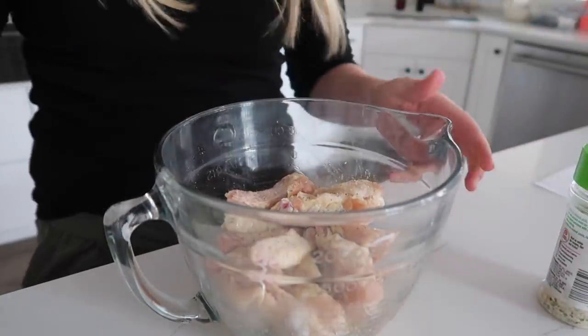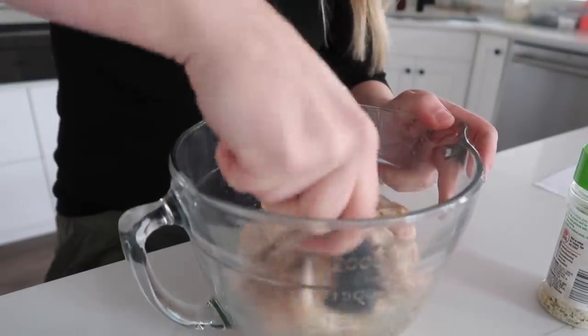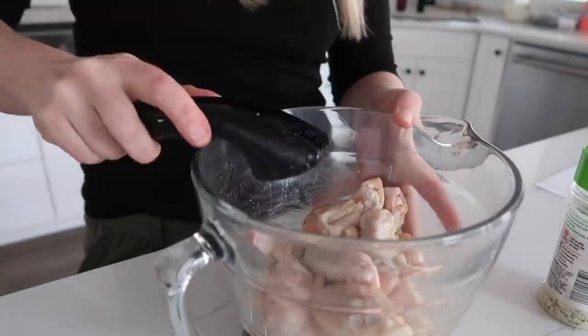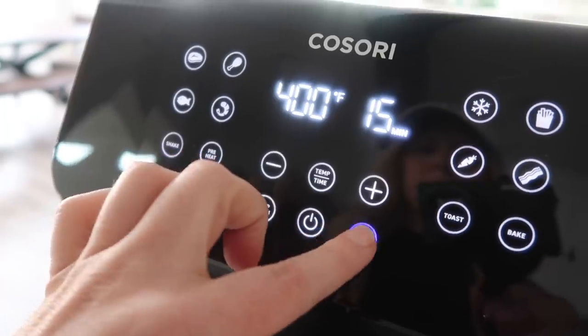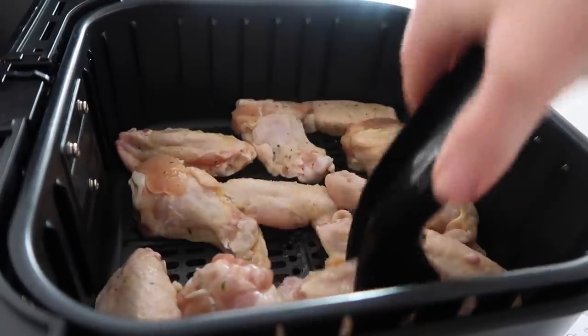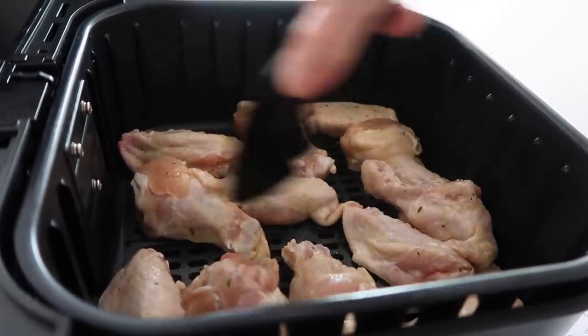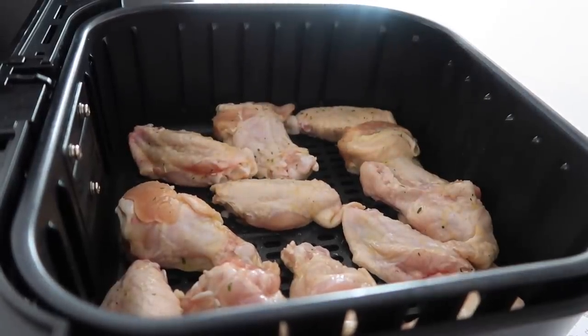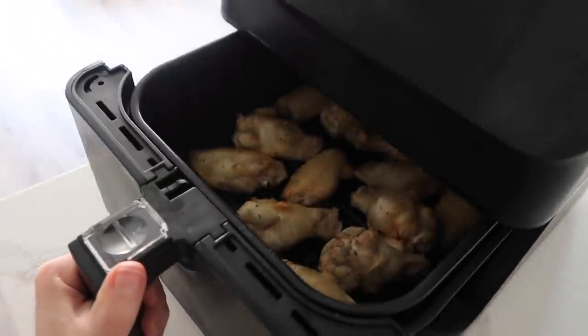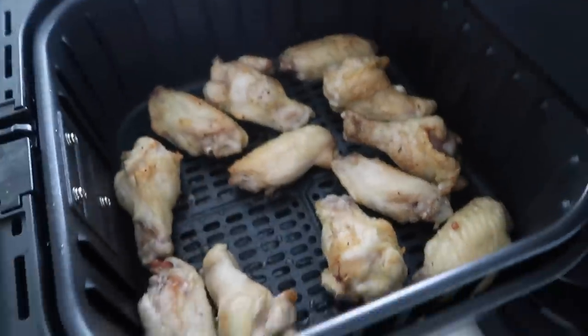Garlic salt is one of my most favorite seasonings — it just tastes so good. Go ahead and mix that around. Ready for the air fryer — go ahead and preheat to 400 degrees. Make sure you spread them out into a single layer. We're going to cook these for 15 minutes. About halfway through — about seven minutes in — we're going to open it and see how it's doing. They're looking great, I'm just going to shake them a little bit.